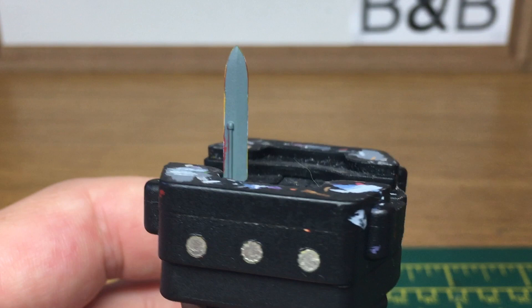Hi, it's Rob from The Brush and Bolt Gun. Today I'm going to be doing a slow time quick and easy tutorial on how to paint purple sword blades.